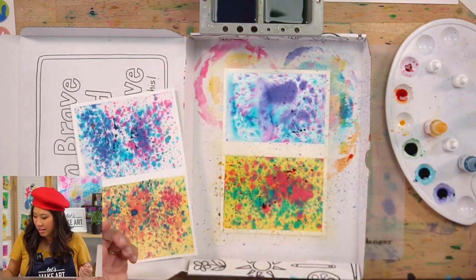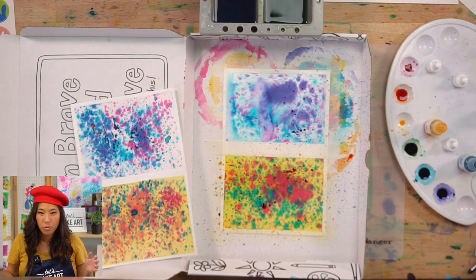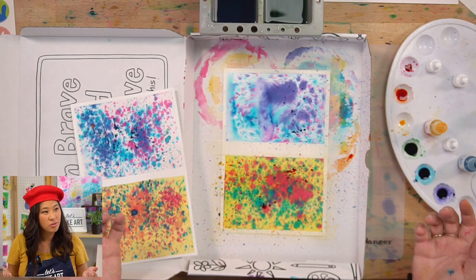If you live in the United States, Pollock was born in Wyoming. Where the other artists we were learning about were born in different countries, I thought this was cool because he was born not too far from here.